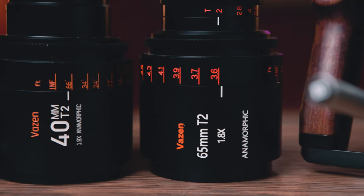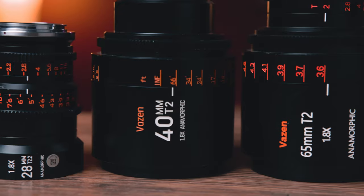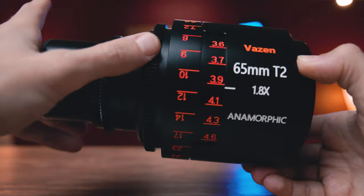That is going to tie a nice little bow on this mini series of lens review videos. If you haven't seen them, go ahead and check them out. This week's video is of course going to be on this 65.